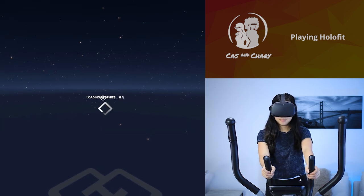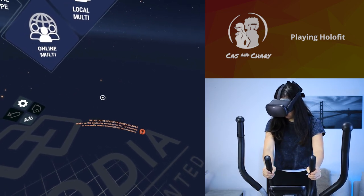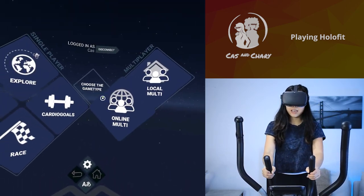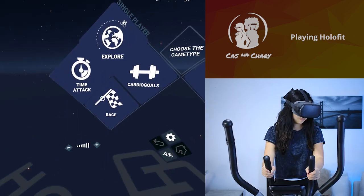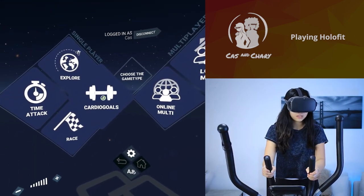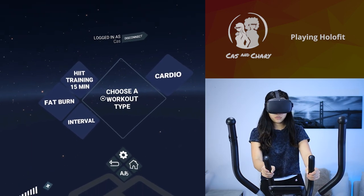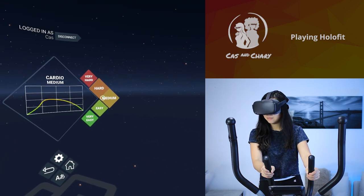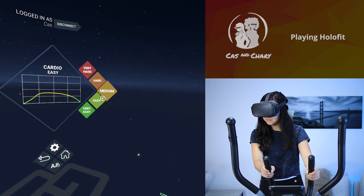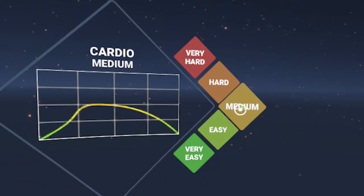Don't forget to leave a like for support. In the app, navigation is done with your gaze, so no need for controllers. The app has a single-player and multiplayer mode. The single-player mode has four game types: explore, time attack, race, and cardio goals. Each game type has five difficulties, from very easy to very hard — the harder the difficulty, the more intense the workout will be. The game also shows a nice little graph to show you where it might bring your heart rate.